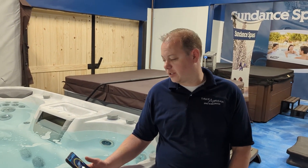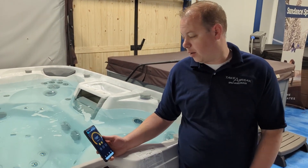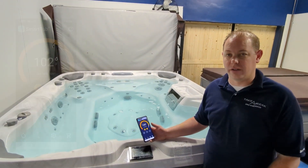Hey guys, we're here today going over the Smart Tub app on my phone. I installed Smart Tub on the Sundance Aspen yesterday. We're just gonna go through the basic features and what you can do on the Smart Tub app.